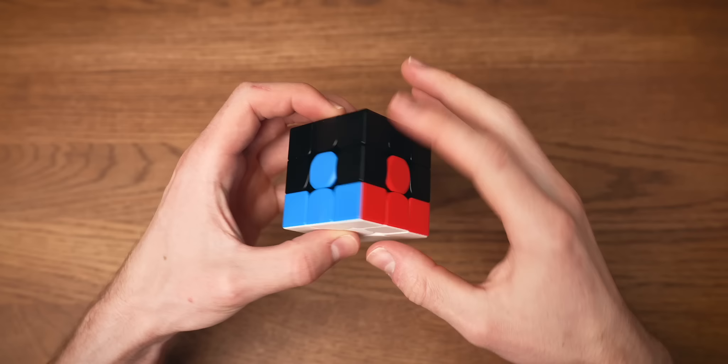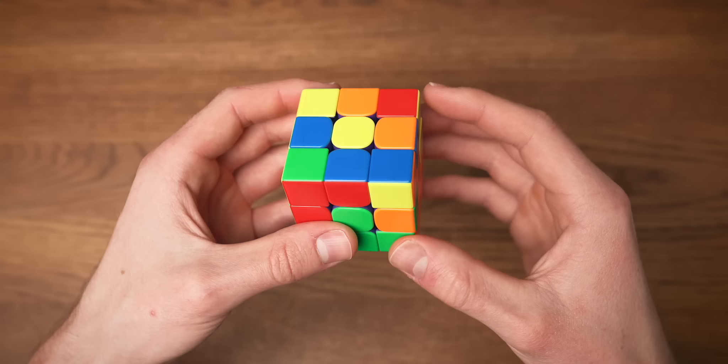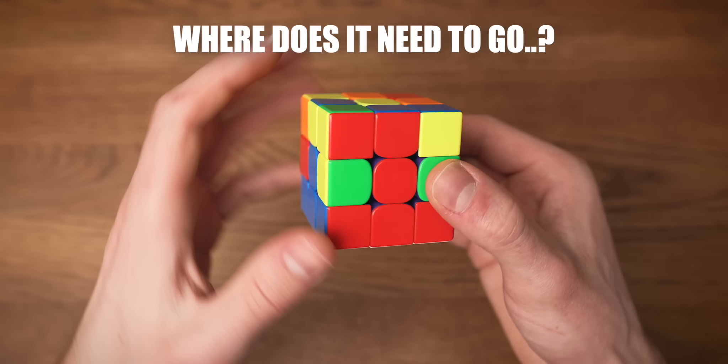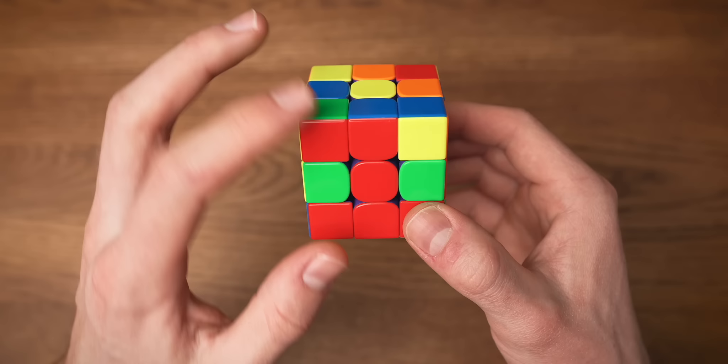If we now solve the four edges of the second layer, we have the first two layers of the cube solved. Holding the white layer at the bottom, we're going to look for edges in the top layer that don't have any yellow in them — for example, this edge with red and blue. We're going to line up the color that is facing us with the matching center. In this case, red belongs to the red center. Now facing this edge, the only thing we need to do is figure out which way it has to go — either to the left side or to the right side. Since this edge has red and blue in it, it needs to go in between the red and blue centers — to the left side.